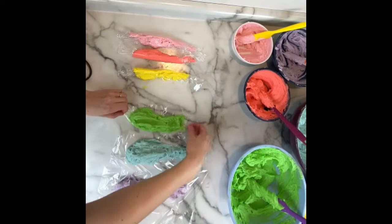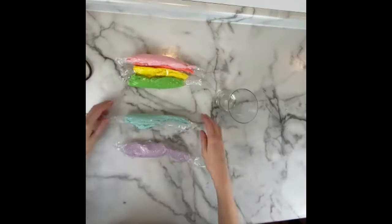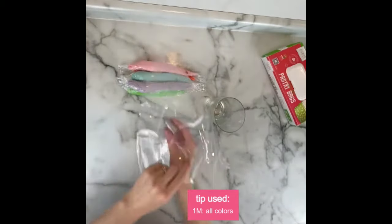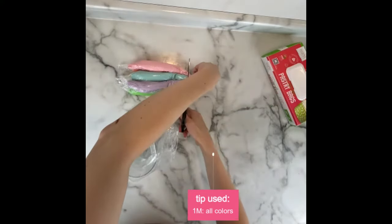Another benefit to this method: if one color is showing up more than the others you can stop, readjust, and won't have to waste any buttercream. When you're finished piping, the leftover buttercream won't all be mixed together — you can save your individual colors and push them back in the bowl. I'm using a 1M tip here, but really any large open star tip will get the same effect.